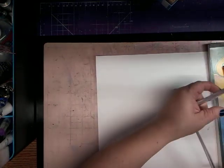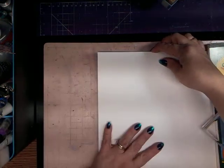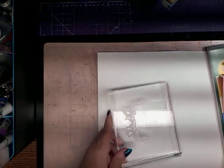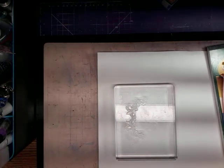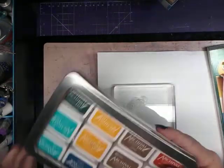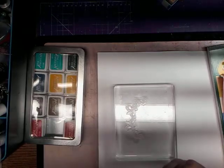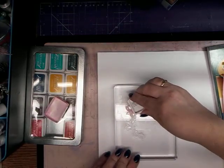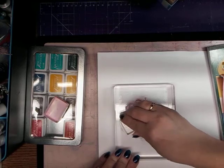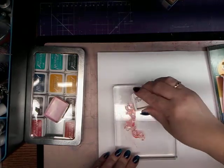I'm going to put this stamping foam underneath — they say that works better when you have stamps. And I'm going to be using archival ink so it doesn't bleed if I put another media on it. So I'm going to choose the carnation red and I'm just going to ink it up. Sometimes the first time you ink up a stamp, it doesn't stamp correctly, but we'll try.